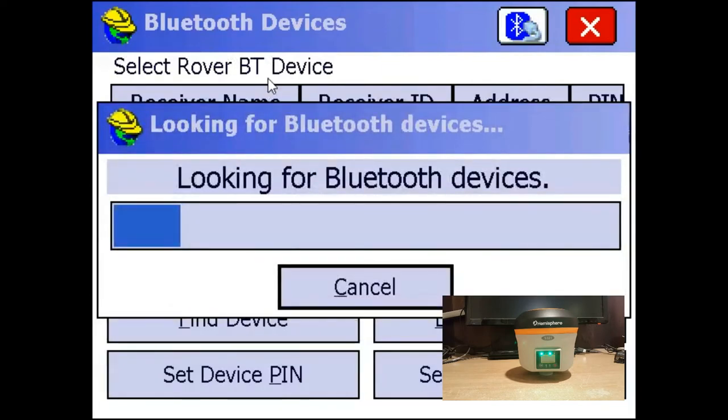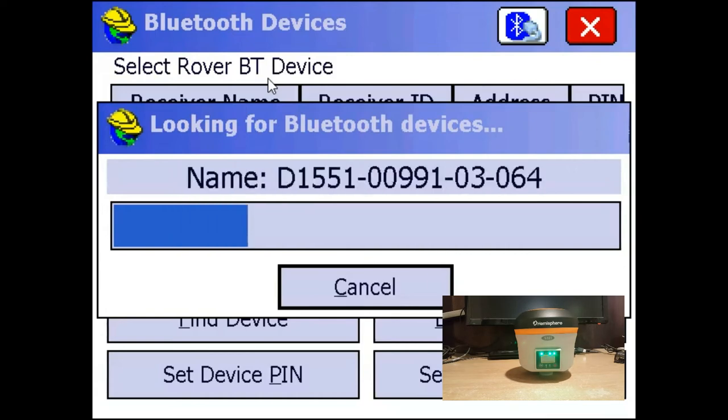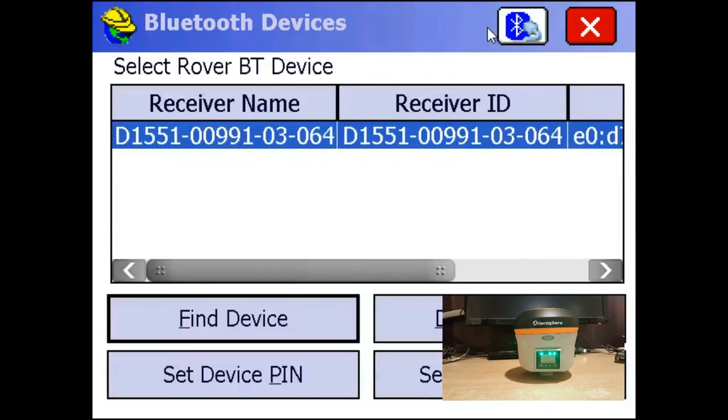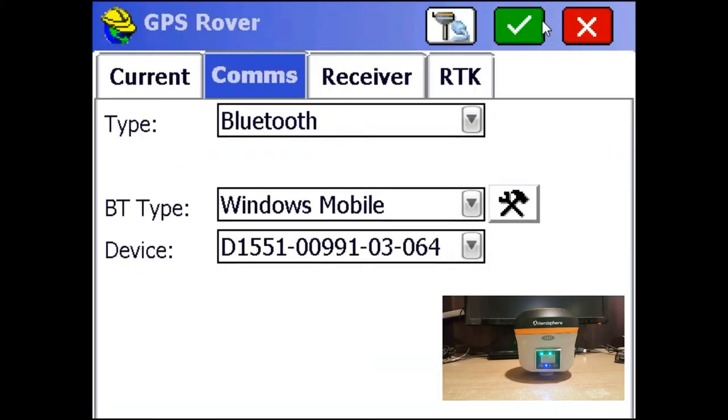The data collector is going to scan the area for any Bluetooth devices it can find and give them all to you in a list. Then I'm just going to click on my receiver and click the checkmark. Then I'm just going to click this plug with a Bluetooth button up top, and that's going to establish a Bluetooth connection to the receiver.